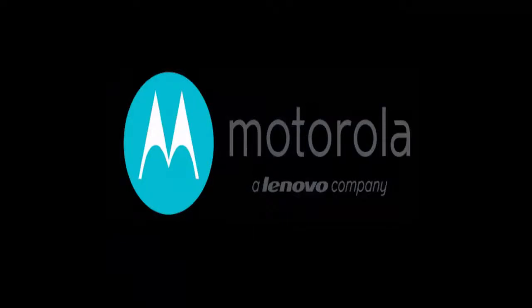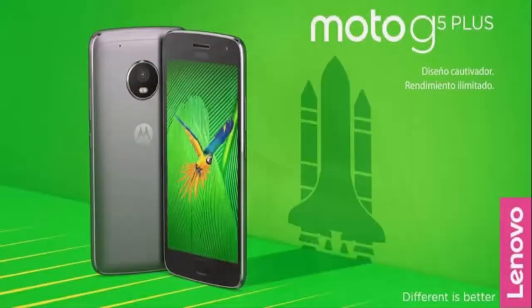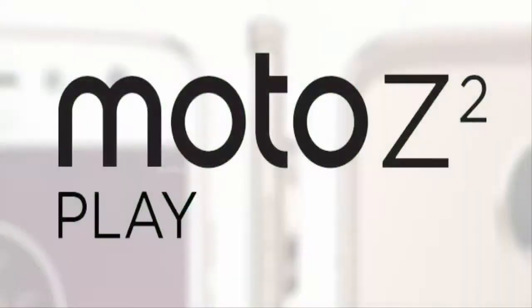Most of the upcoming Motorola smartphones come with Moto Mod support. The recently announced Moto G5 and G5 Plus also come with Moto Mod support on board. Here's everything we know about the Moto Z2 Play so far.